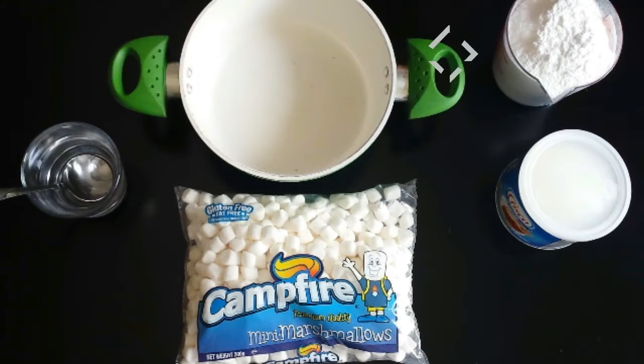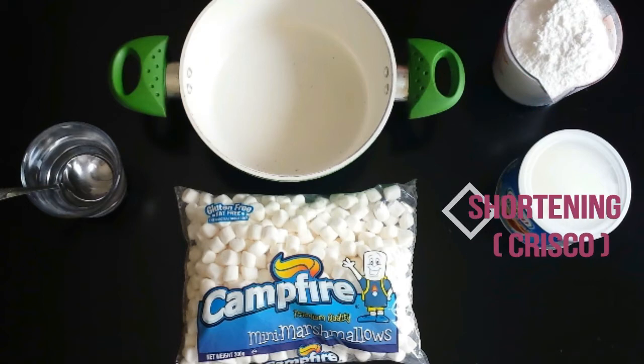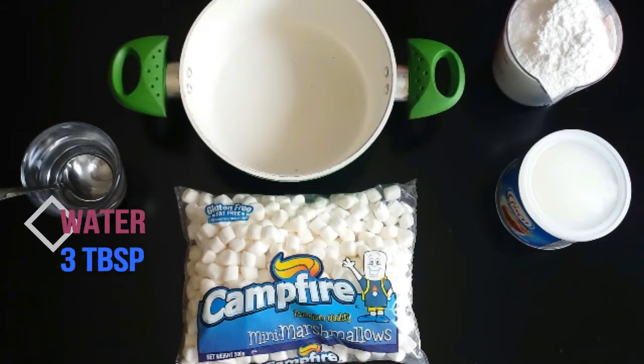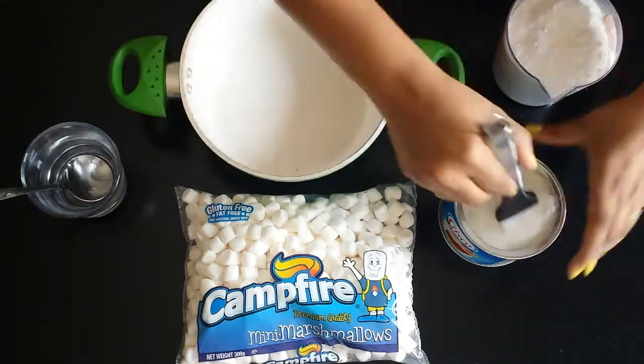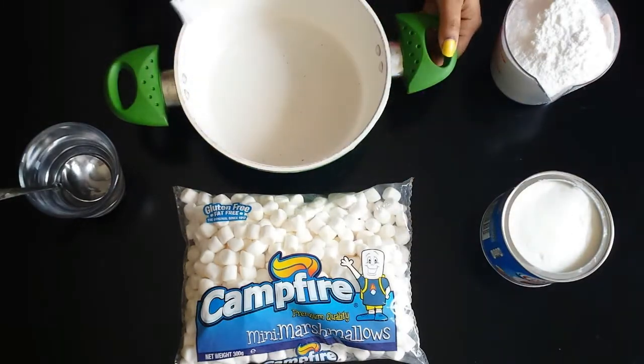Ingredients required as shown. Shortening is used to stop the marshmallows from sticking to your pans and hands, so here I am dabbing it all over my pan.